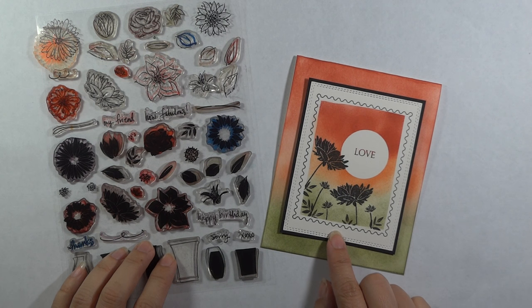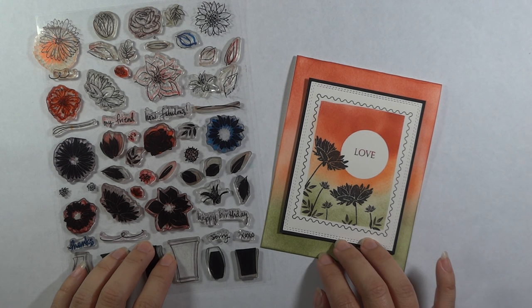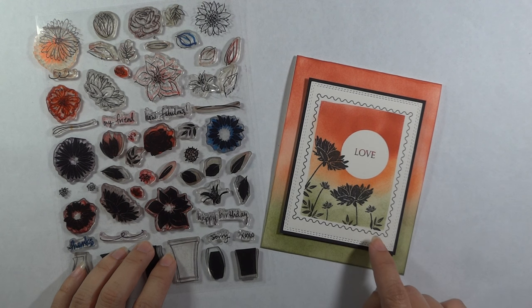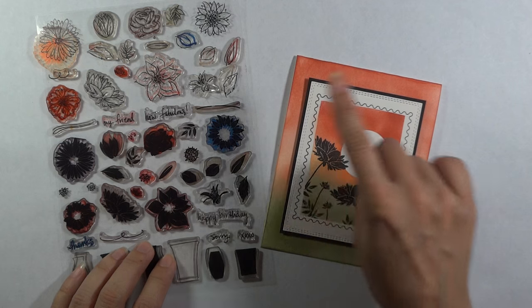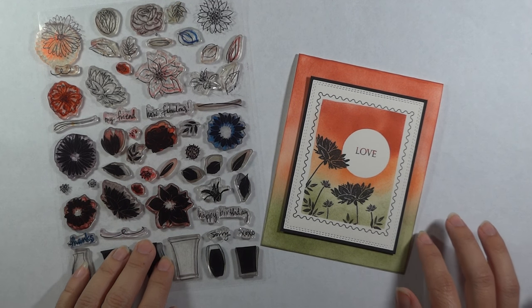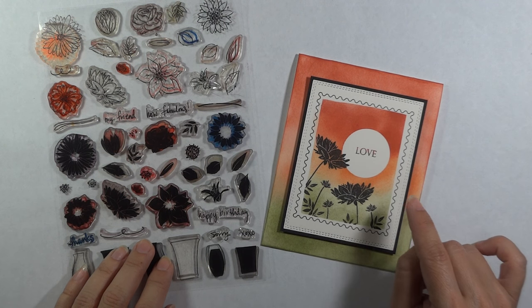Today I am actually doing a challenge for our Stamp TV Mix It Up Monday. It's the 17th week of 2017, so please come participate. What we're doing is just creating a scene with silhouettes. You can do a colored background any way you like and then add your silhouettes to enter the challenge. Today I'm going to be doing some sponging and some masking and reverse masking.